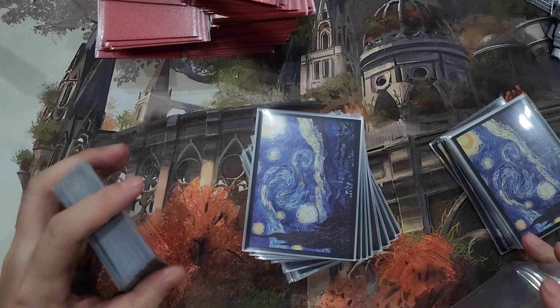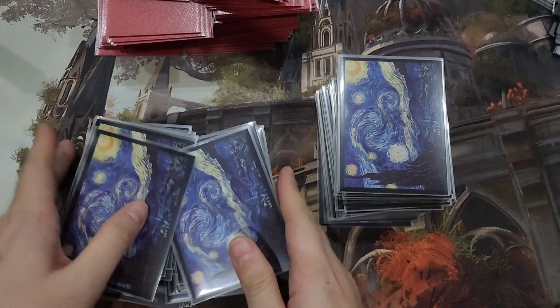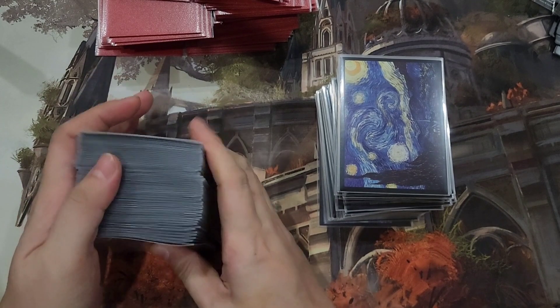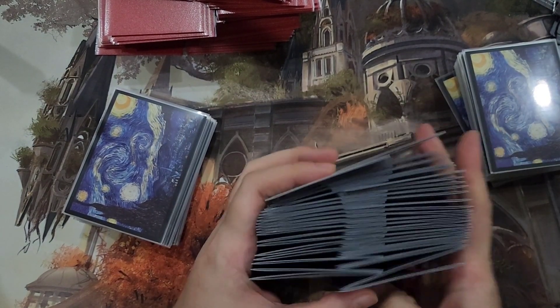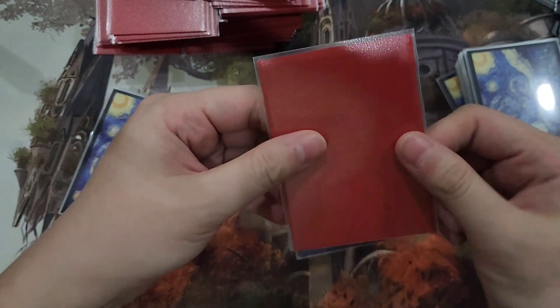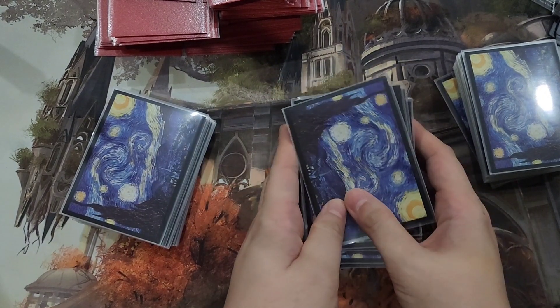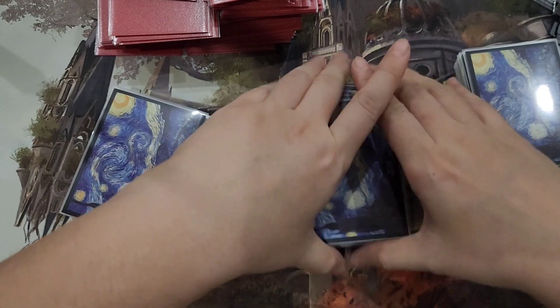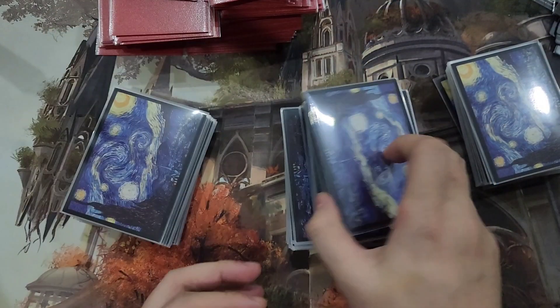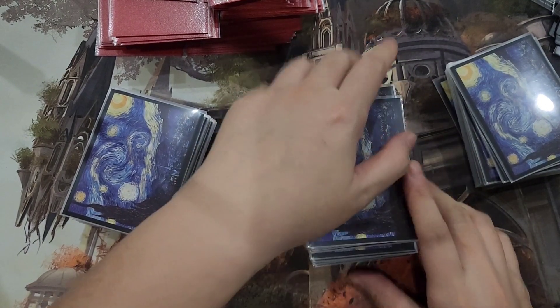That's my review for the CAT Super Hard sleeves. These are not sponsored — I bought these on my own. Let me know if you have any questions or comments. Happy shuffling and happy playing. I think these are a good alternative if you want to protect your more expensive cards. The bend and texture is close to like a plastic folder, given how thick they are — that might give you an idea of how thick these sleeves are for your cards. That's it, thanks for watching.